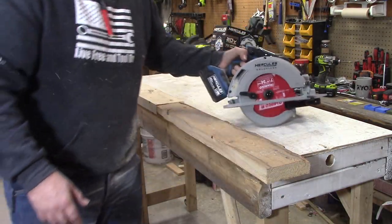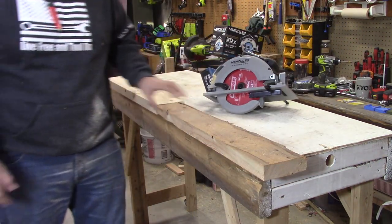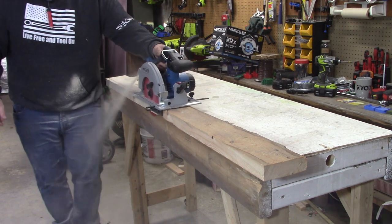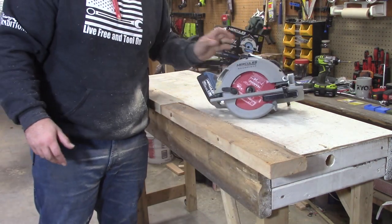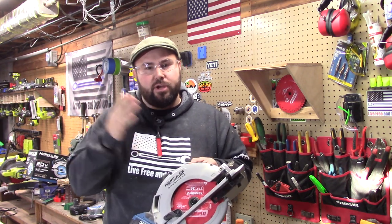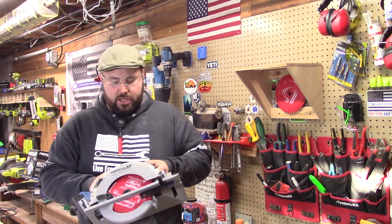Wow, that cut like butter. Let's do a cross cut real quick. Let's try it one more time — that just cut way too easy. Wow. I don't say this often about tools, but this was actually very surprising. I pushed it hard through both pieces of wood. With a rip cut you're going with the grain — that's the hardest cut you can do. Cross cuts are easier. But this was like a hot knife through butter. I can't believe how easy it cut through that wood.